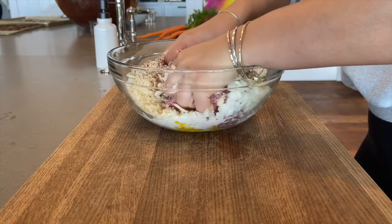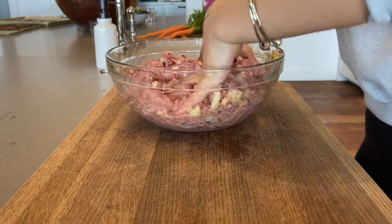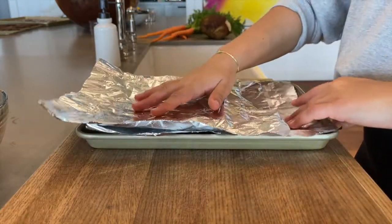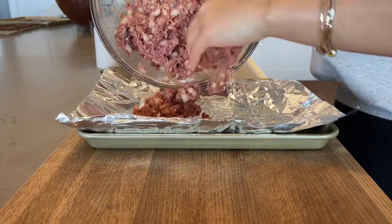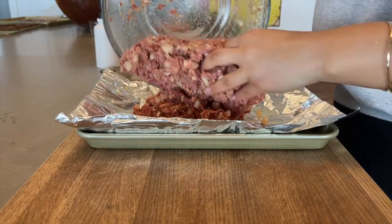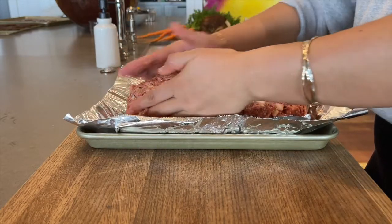Mix everything together with your hands. Next, place your tin foil sheets on top of the cooking tray and pour the meatloaf mixture over top. Using your hands, form it into a log and pull the tin foil up the edges to help the meatloaf hold its shape while baking.